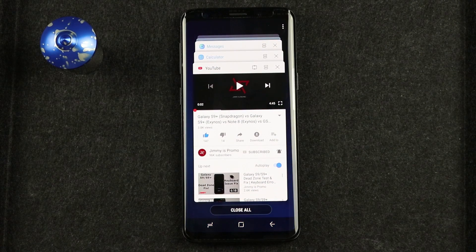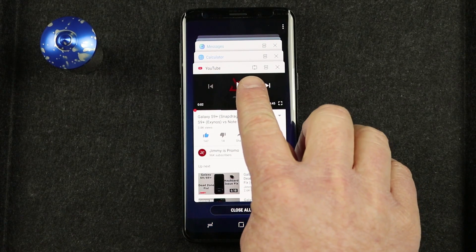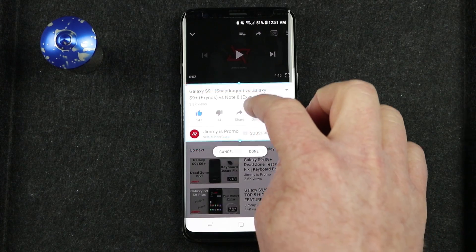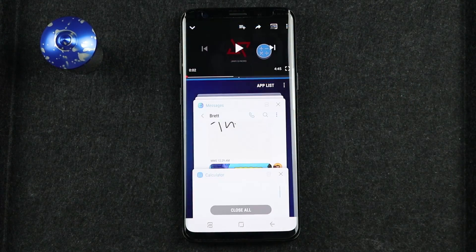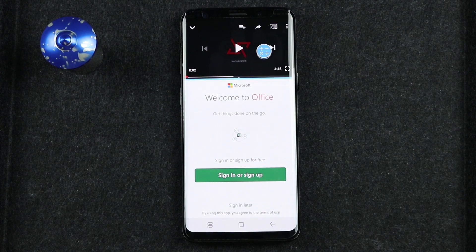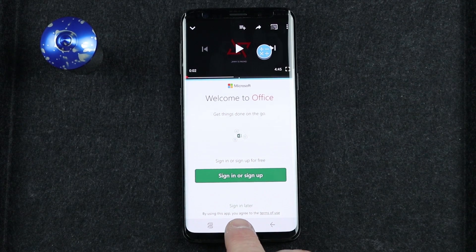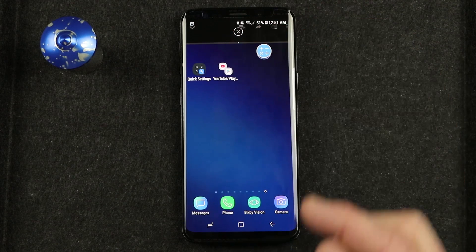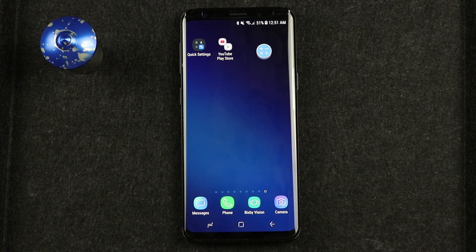You'll notice that when you are in the recent apps view, you can see the snap window option as well. If I want to snap YouTube, I select right there, snap this part of the screen, and it will always be at the top. Down here, it is asking what other application I'd like to use on the bottom — so you can still text and have your keyboard on screen at the same time. Then it minimized the top app, and selecting X will close down multi-window.